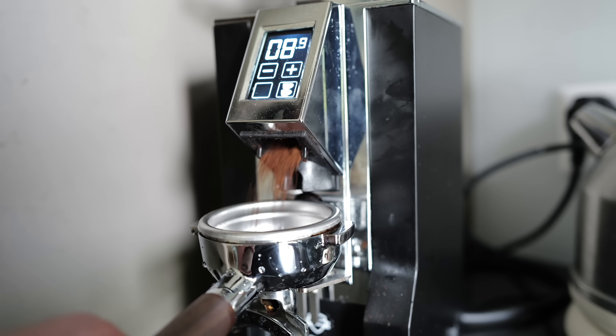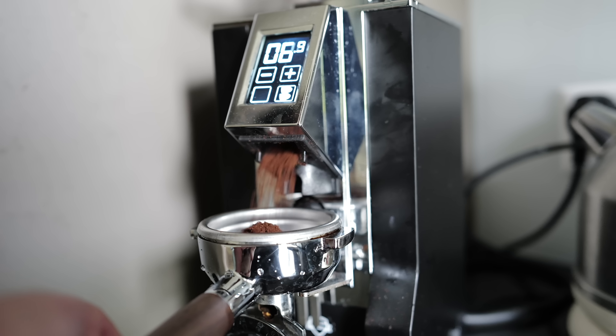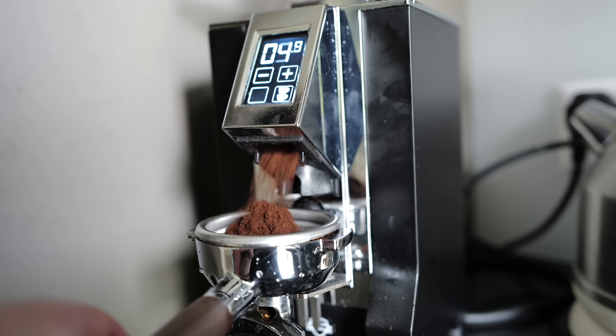Was ich damals im Video nur so am Rande erwähnt habe: Die Mühle war natürlich bereits unterwegs und ist den Tag nach der Maschine eingetrudelt. Viele haben gefragt, welche ich denn genommen habe. Ich habe nicht die von Zuriga gekauft - die war mir ein bisschen zu teuer. Ich habe mich ein bisschen umgeschaut und bin ein großer Fan der effizienten Markthypothese, wo man einfach die anderen Leute entscheiden lässt und schaut, was die genommen haben.